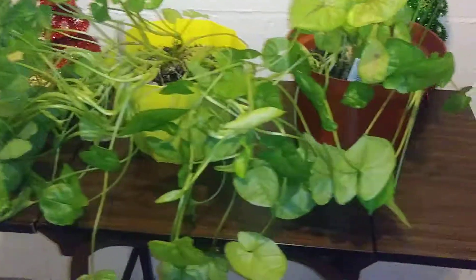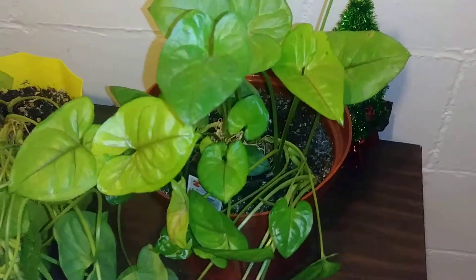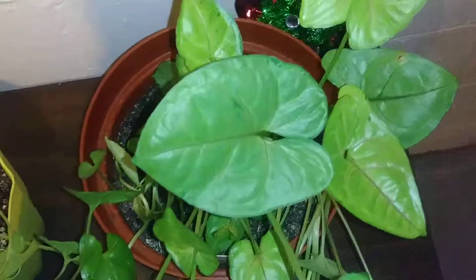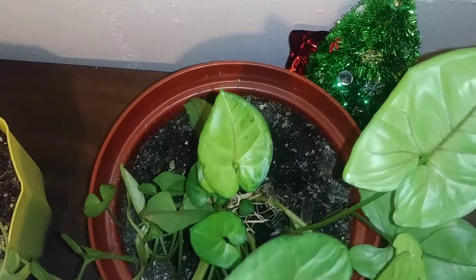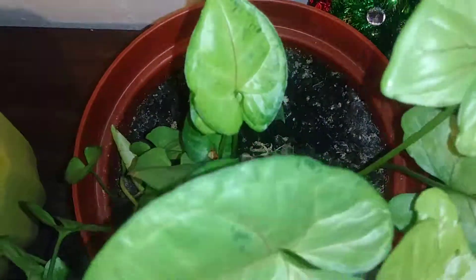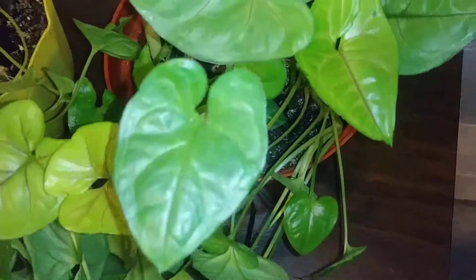Now I have another one over here that is not as full, but it's tending to stay growing in the middle. They both are getting the same amount of light — they sit next to each other, so there's no difference.